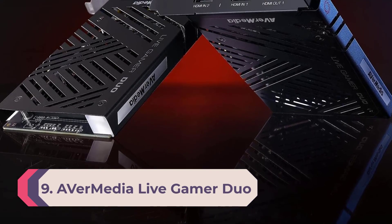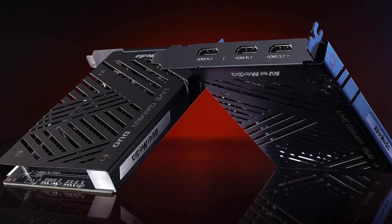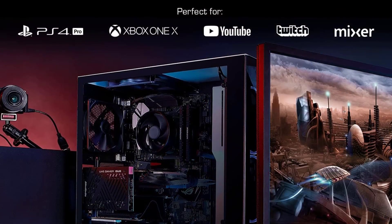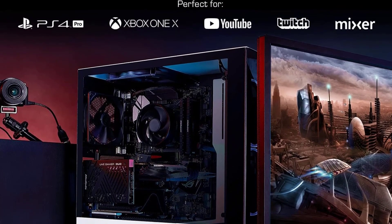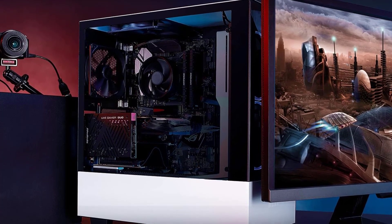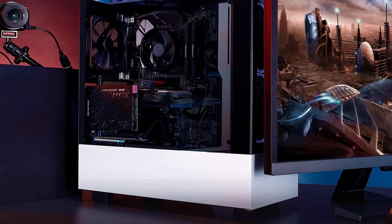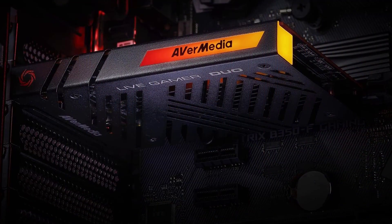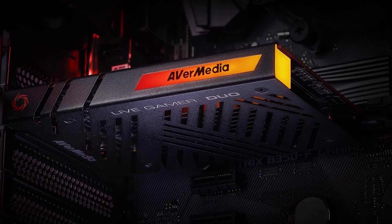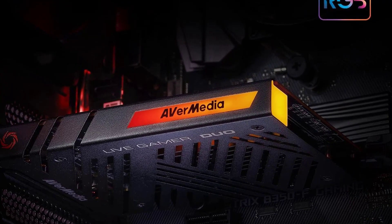Number 9: AVerMedia Live Gamer Duo. If you want to step up your streaming game with dedicated hardware, then the AVerMedia Live Gamer Duo is a highly capable option. As the name suggests, this capture card is meant to handle two tasks simultaneously, so it has two separate HDMI inputs — one to handle gameplay from your console or gaming PC, and another to take the HDMI video feed from a digital camera. That'll let you forget about a webcam and use the high-quality sensor and optics of even a hefty DSLR to upgrade the quality of your on-screen appearance with 1080p60 video.